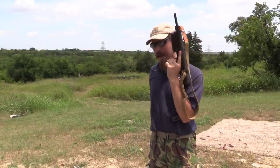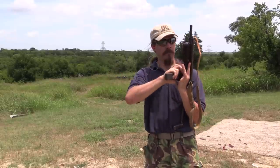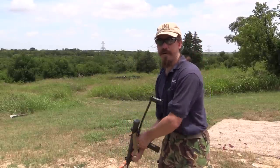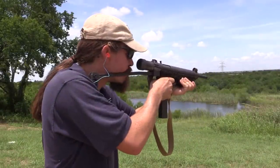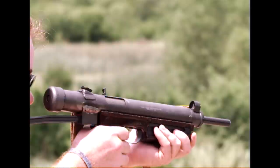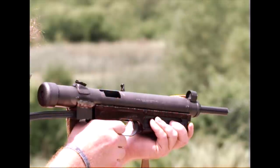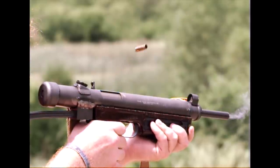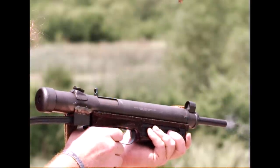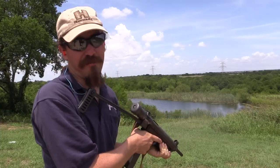The magazine release is conveniently located on the back of the grip. It's an open-bolt, very mechanically simple gun. This really is a very easy gun to control.